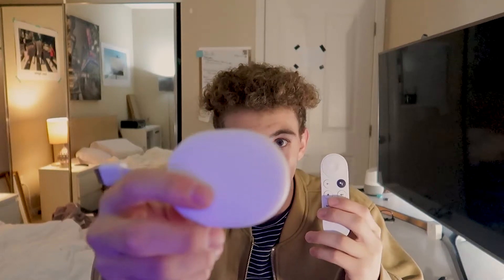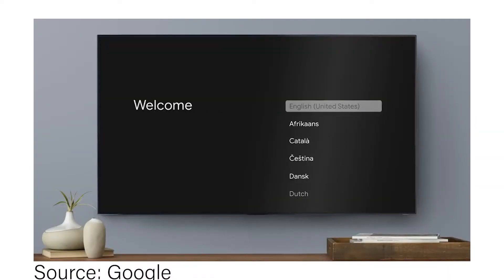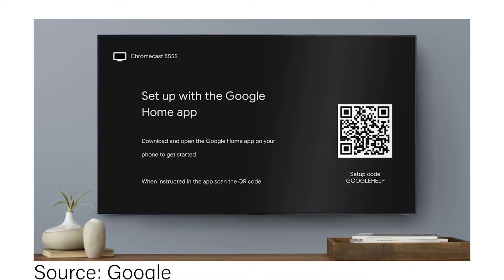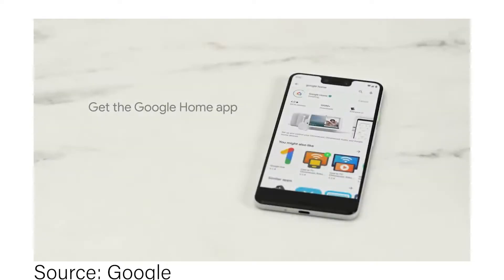That's pretty much it for the box and the opening. The devices are actually pretty nice themselves — very minimal, and I do like the design. As far as setup goes, I personally don't have footage of my own setup because I was pretty excited and went ahead and set it up without recording. But here's some footage of the setup — it's not anything too complicated. You download the Google app, you scan it. If you've owned a Google device before, this stuff will probably be pretty familiar to you.